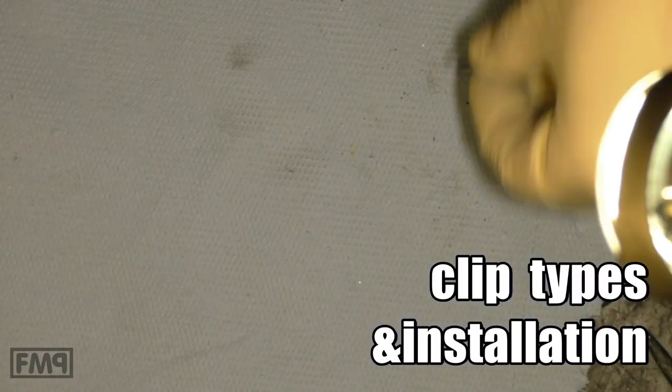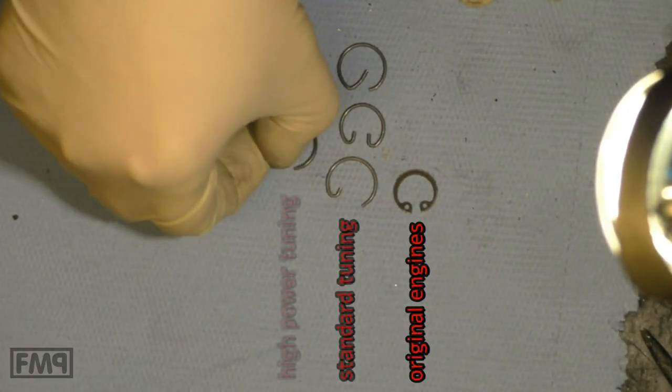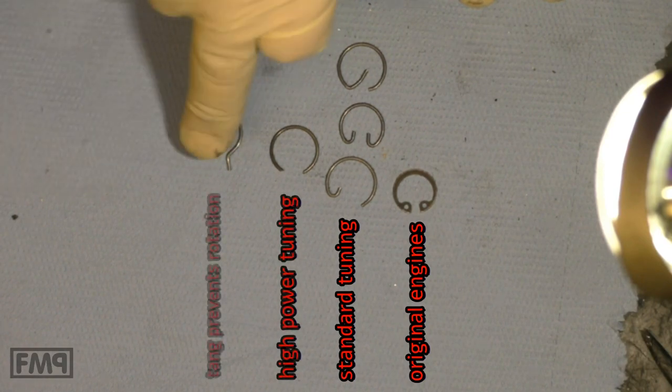Piston pin circlips — different types. The original one, a G one, a double G one, then the C clip and a C clip with a tang.